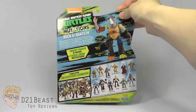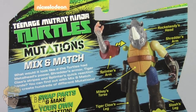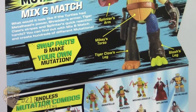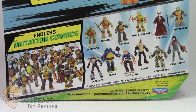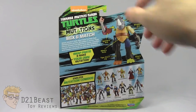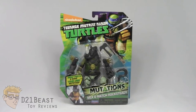Flipping the package around, the back has the Nickelodeon TMNT logo in the upper left and the Mutations toy line logo below it. To the right is an image of Rocksteady mixed with other figures in the line. The lower left shows all the figures in the line mixed together, and to the right is a list of all currently available figures in this series. Alright, that's the packaging — let's get Mix and Match Rocksteady out of the box.